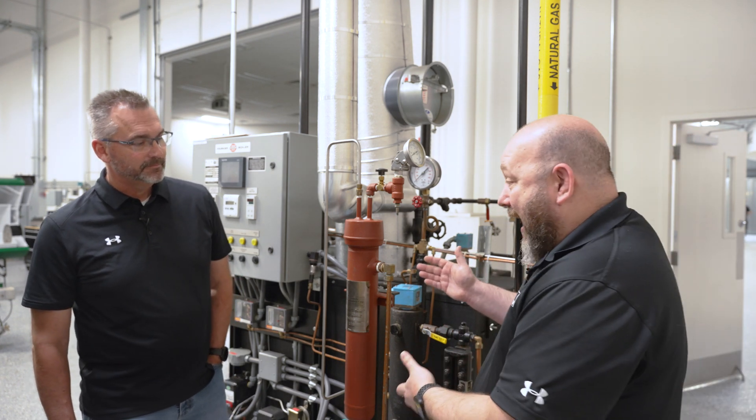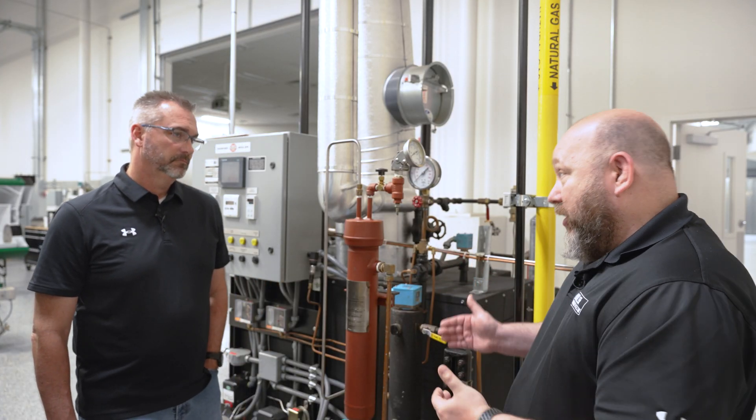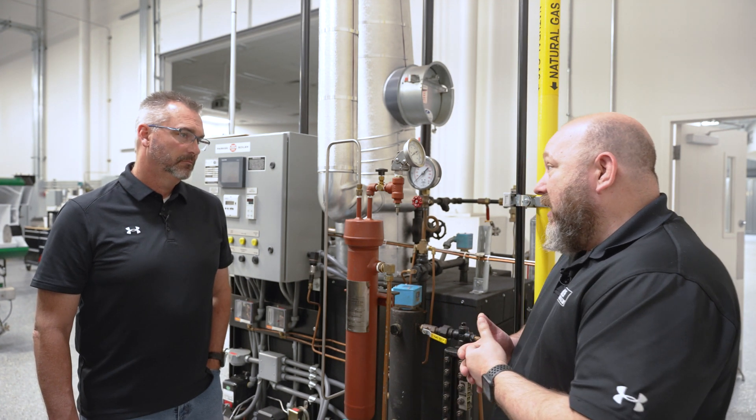It's a very important thing to have in order to take these samples. The way it's selected: first, you want a sample cooler that's rated for the pressure of the boiler. You want to make sure it's rated for the samples you're taking, so the pressure and temperature rating is very crucial.